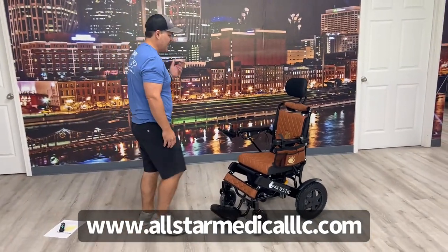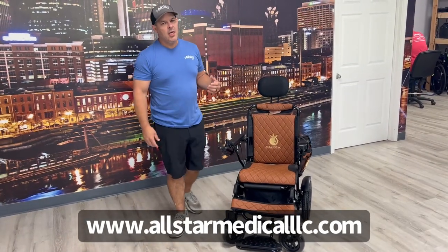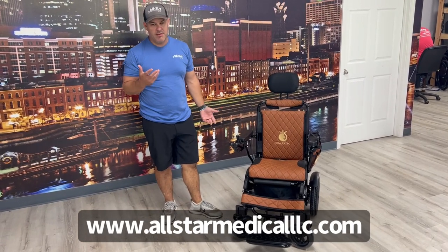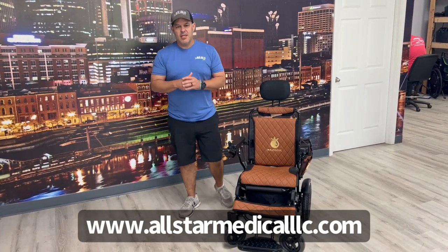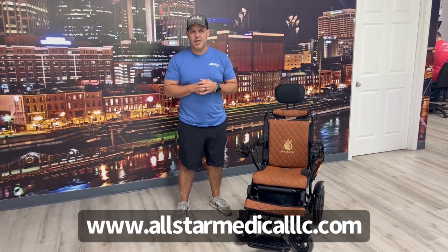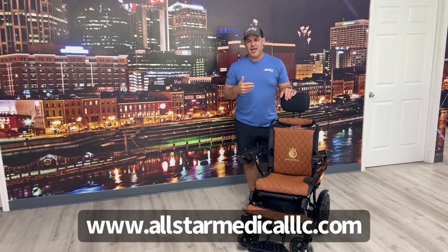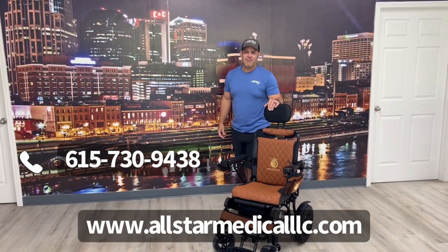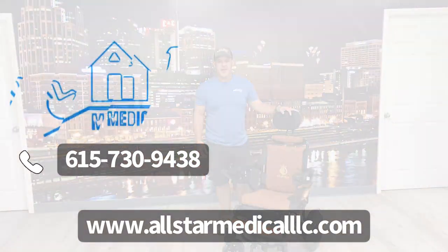Again, it's a very slick design — you're not going to find many that have this kind of style. If you'd like colors, something vibrant that stands out, this Majestic is really nice. The remote is very unique; you won't find that with hardly any other company. If you're interested, you can get it from us here at All-Star Medical. You can go to our website, which is allstarmedicalllc.com, or you can call us — we'll take orders over the phone and answer any questions you may have by chat or phone call. Our phone number is 615-730-9438. Feel free to give us a call. We appreciate you watching the video today — have a great day, thanks!